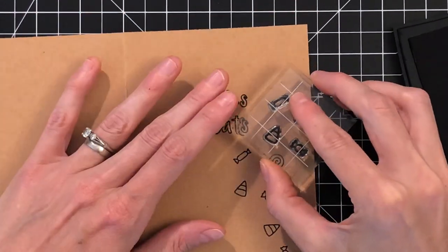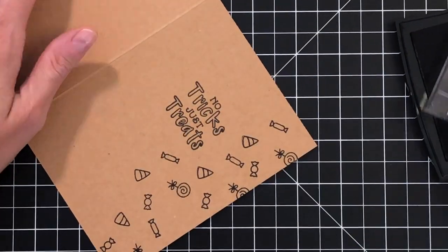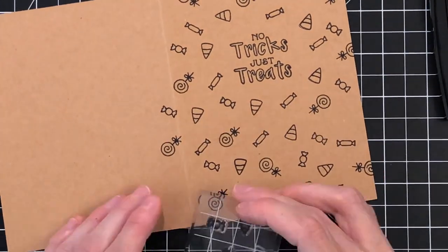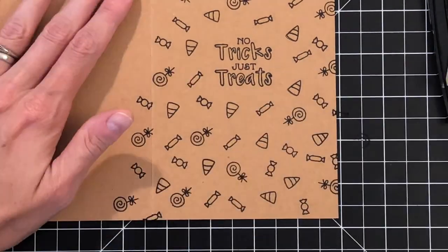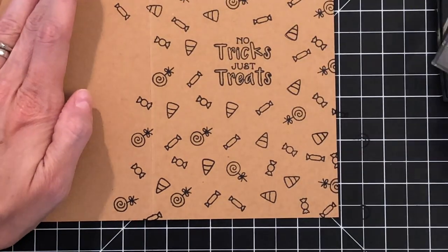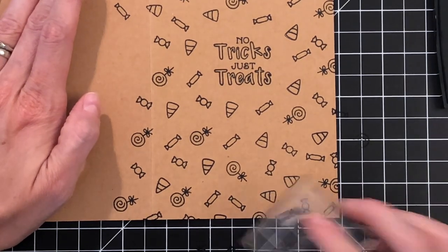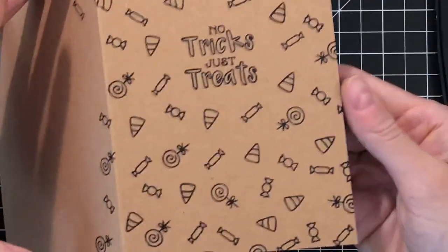I'm just going to stamp this entire front of my card with these candies. I do end up stamping some of them onto the back side just to completely cover the card front, but I'm not worried about it — I think it's a fun little surprise on the back side of the card. If that bothers you, you can just mask off the back side of the card so you don't stamp on that side. And that will complete my stamping for the card front.